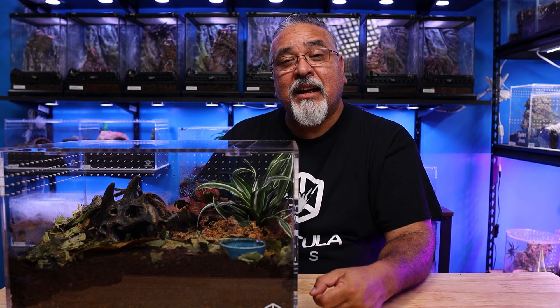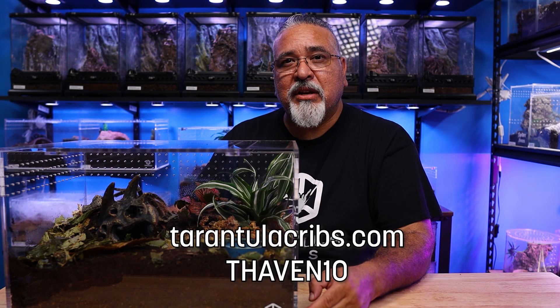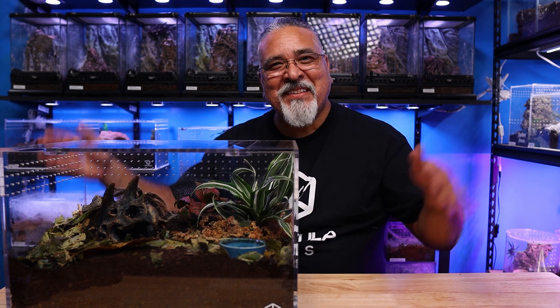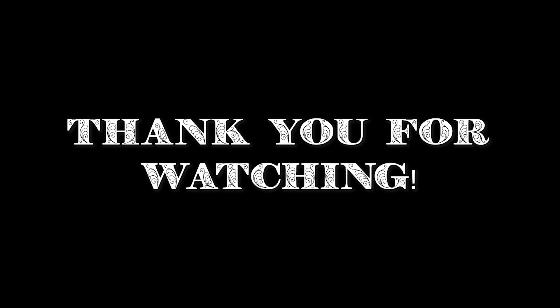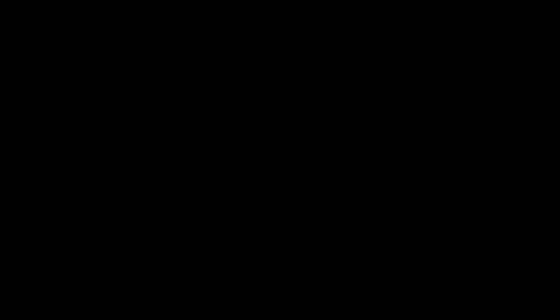That does it for me today. I hope you enjoyed it. I promise you the next video will not be a plug for another Tarantula Cribs enclosure. But if you are interested in getting your own Tarantula Cribs enclosure, you can do so at tarantulacribs.com, and you can get 10% off your order if you use the discount code THAVEN10. If you plan on attending Animal Con, I hope to see you there — stop by and say hi and take a look at Big Bertha at the Tarantula Cribs booth. If you enjoyed this video, please give me a like; if you want to see more, subscribe. If you want to support this channel, I have a Teespring store where I sell Tarantula Haven merchandise. Until next time, keep loving them tarantulas.